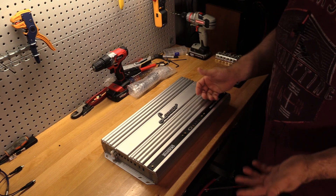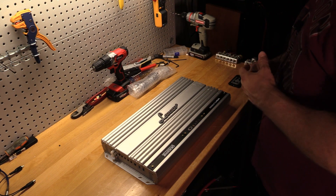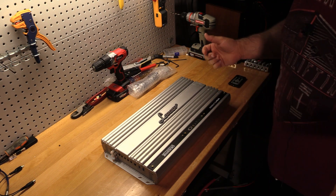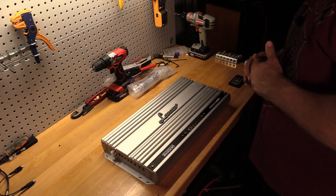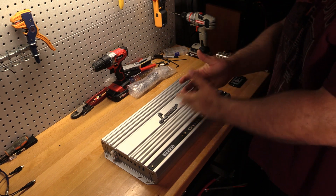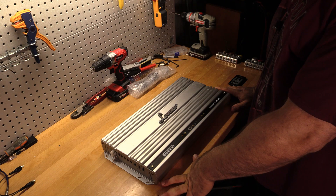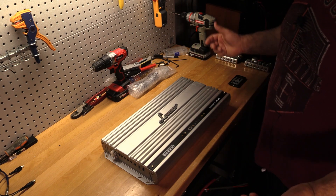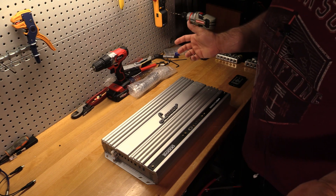There are some things I wish they did differently — I've already explained that. But if you are looking for a Korean amplifier, you want roughly 2000 watts, and you want a gorgeous looking amp, don't be afraid to look at the Lanzar Opti 2000D.